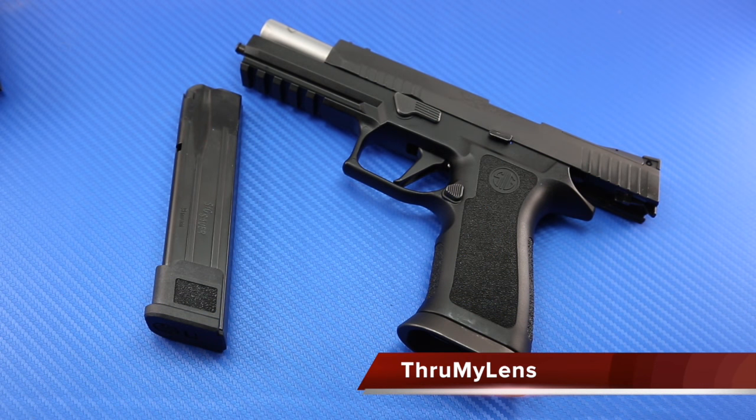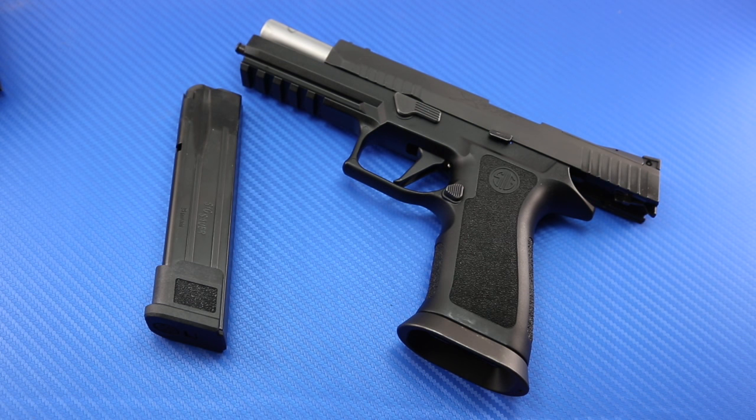Hey there folks, John here with Through My Lens, and today I'm coming to you with a gun review. Today we'll be looking at the Sig Sauer P320X5 competition pistol. This is a new release from Sig — I'm probably one of the first guys in the U.S. to be able to play with one of these. I was blessed by Sig to be one of the first journalists sent one for testing, getting it three or four days before the general release, and I've been shooting it and absolutely loving it.